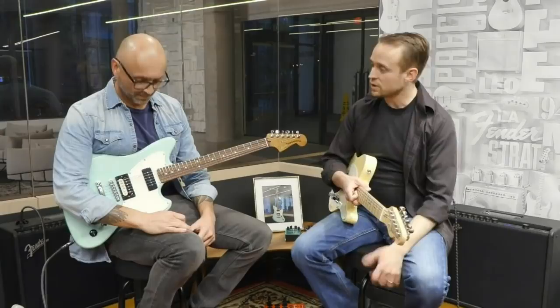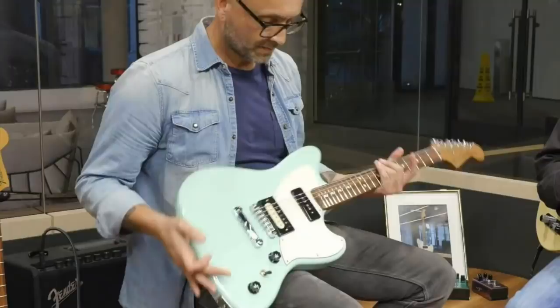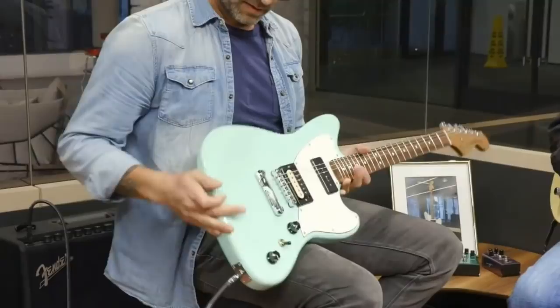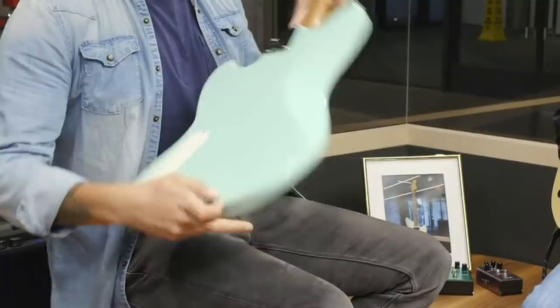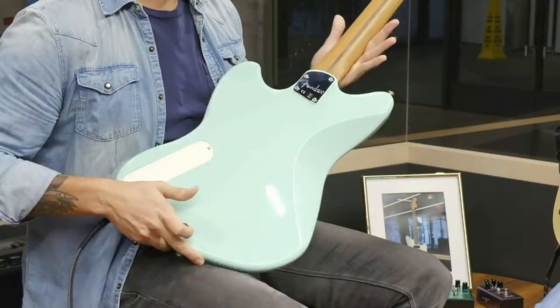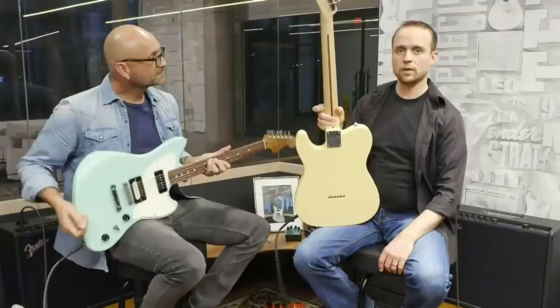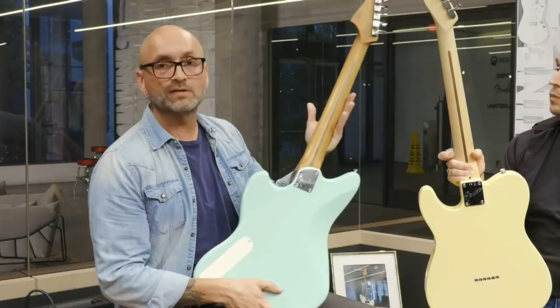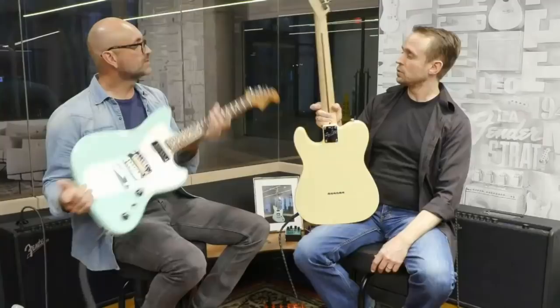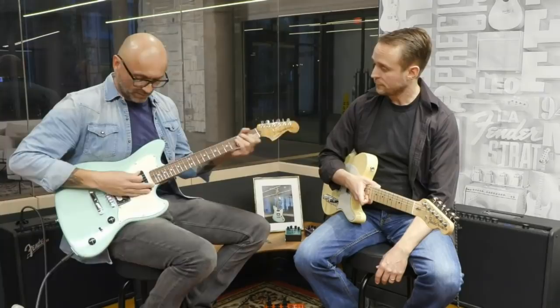It's kind of based off of the Jazzmaster body shape — it's a little bit shorter in the back, and we have a more modern, sleek kind of contour here, plus a little bit of cutting and shaping for access, and a nice rounded cutaway there. This particular model comes with a roasted maple neck. Roasted maple goes through a roasting process that takes out all the moisture content from the wood, keeping it more stable.